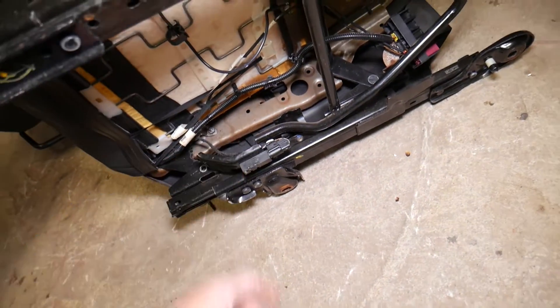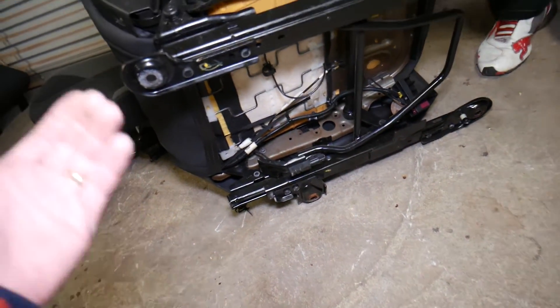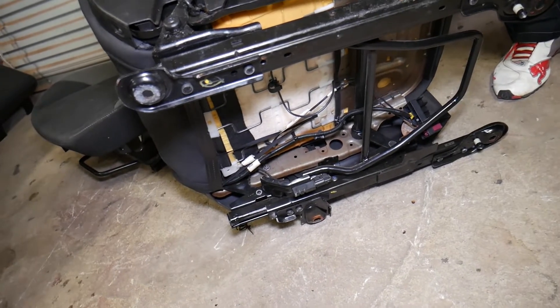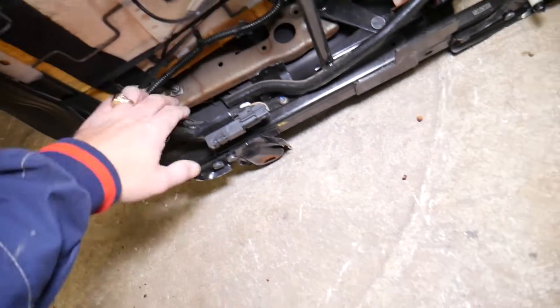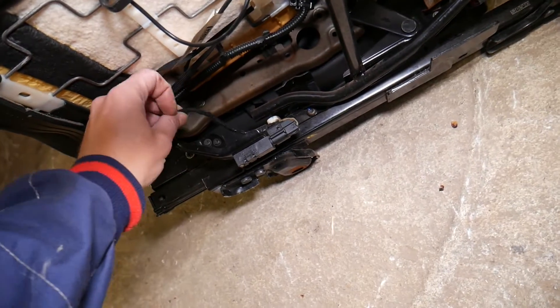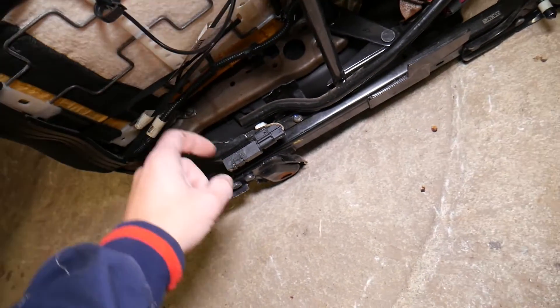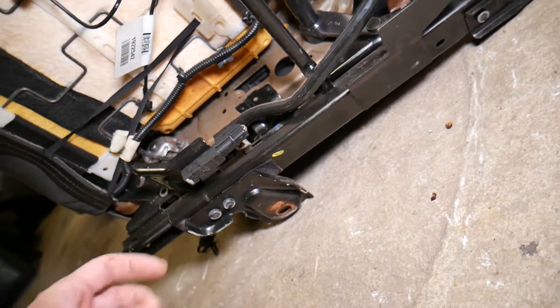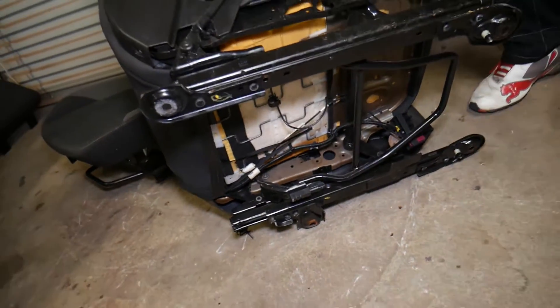In order to remove and replace the sensor, you have to remove the seat to get to it most of the time. If you're super handy and lucky, you might be able to get it out without removing the seat, but it's not very complicated. To replace it with the mount, it has only two screws and it comes out, or you can pull it out by pulling that white piece out.